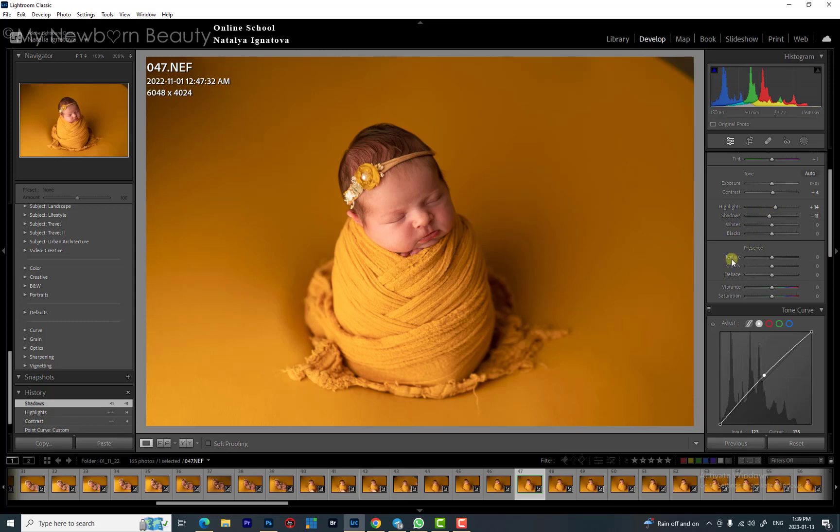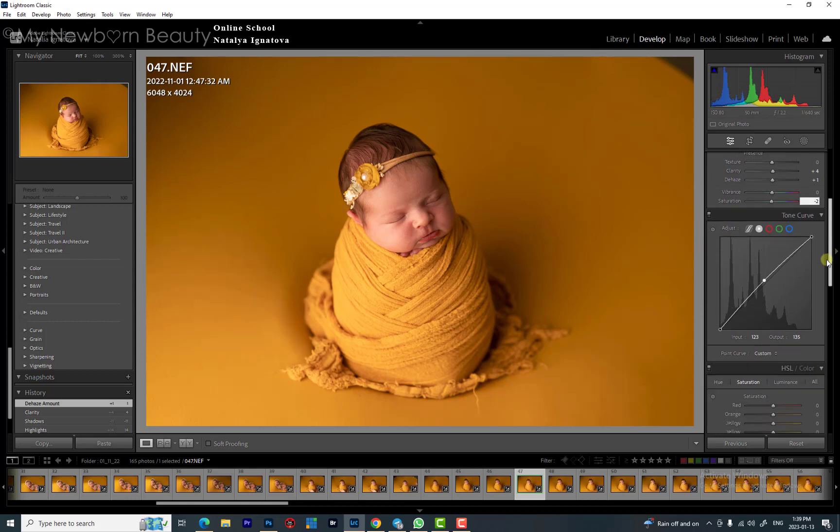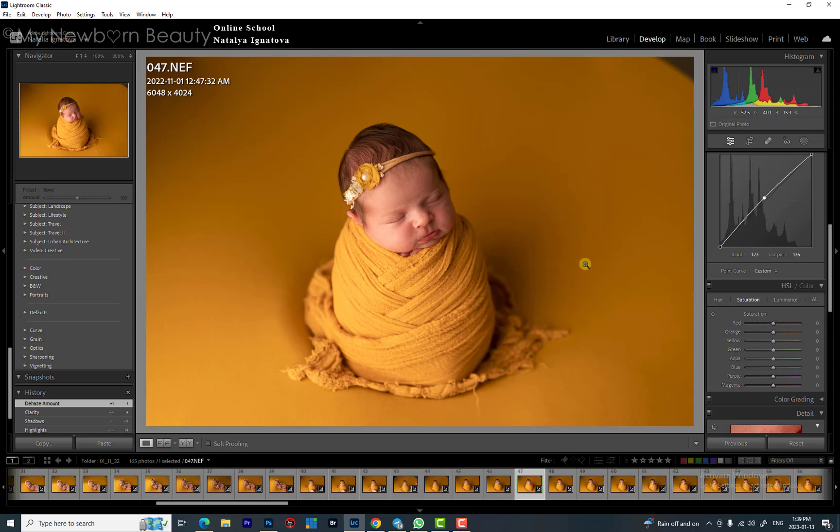I don't touch whites and blacks. Clarity I keep between 4 and 5, and dehaze between 1 and 4 depending on the image — here it's 1. For vibrance and saturation, I don't need to bring any more vibrance; the picture is already pretty vibrant. I'll actually bring saturation down by 2 — not too much. We'll also work in Photoshop later.